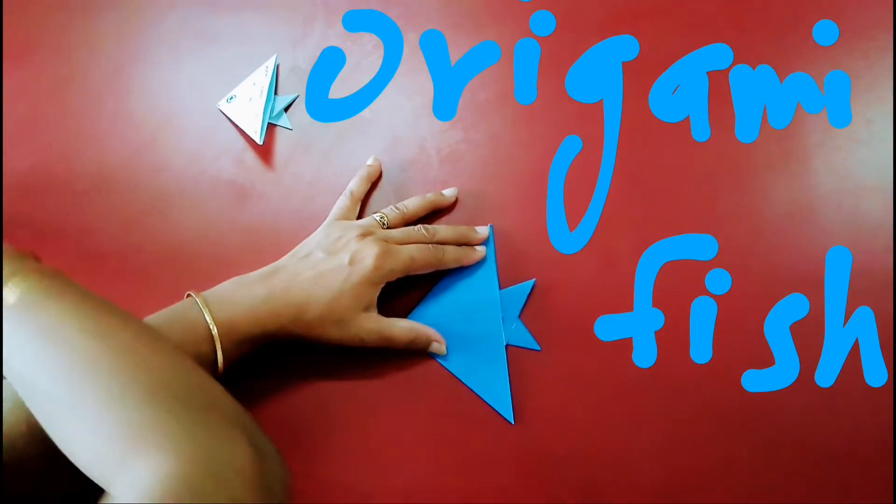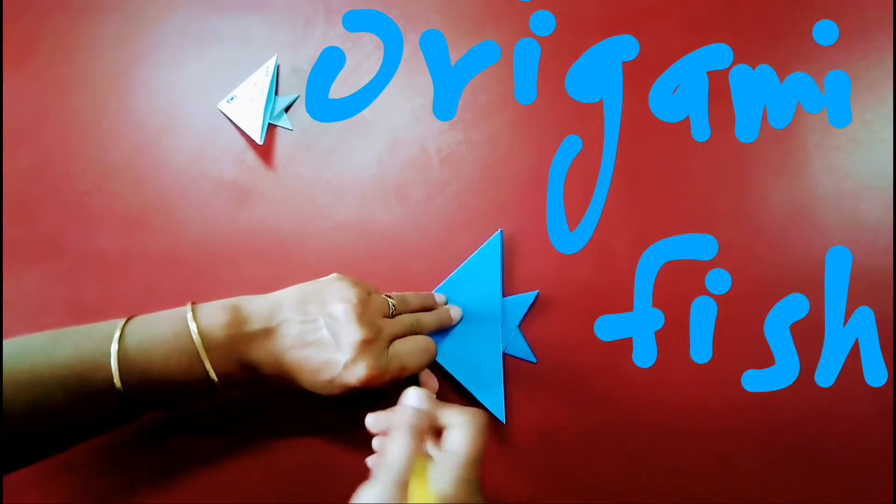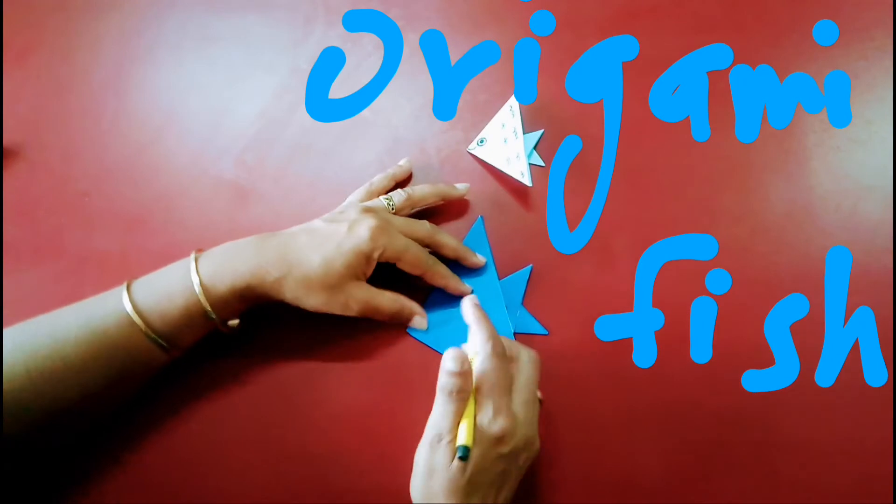You will get a fish like this. You don't need any fevicol or different papers for this.